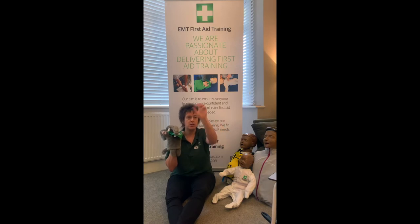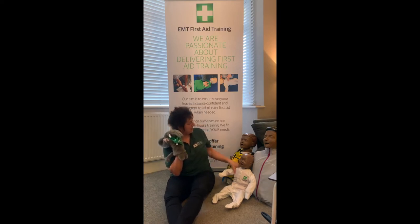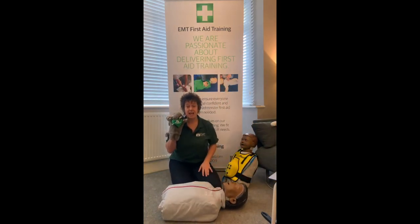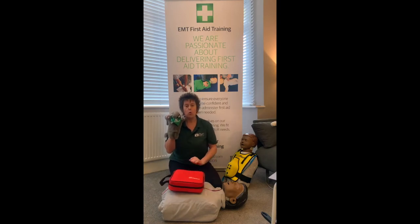To summarize choking: stay calm, tell them to cough, do five back slaps, do five abdominal thrusts, and keep going. You can practice on a teddy or cushion. Now let's move on to the AED. This here is an AED - automated external defibrillator, the shocky thing. The more we practice, the better we get, especially when we're panicking.